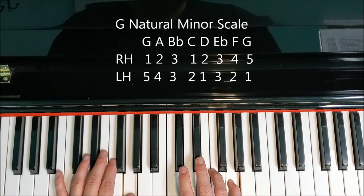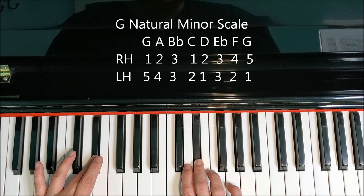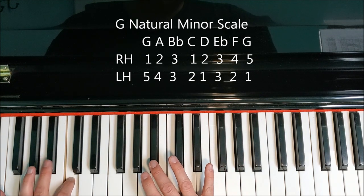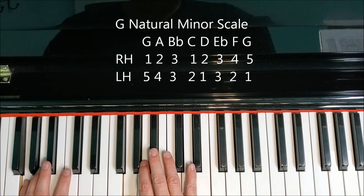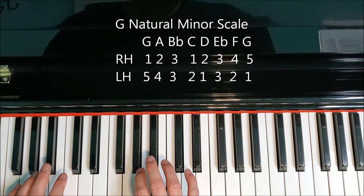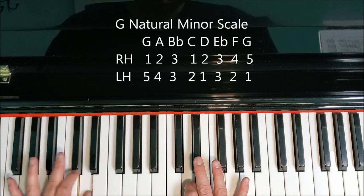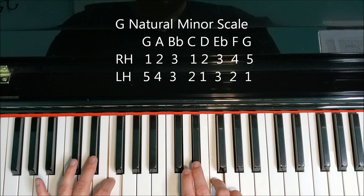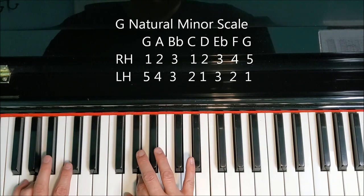On the way back down: G, F. Both third fingers on E flat. Then our left hand thumb goes under to D. Our right hand third finger is going to cross over to B flat with our left hand third finger. A, G. Let's play that a little smoother: G, A, B flat, C, D, E flat, F, G, F, E flat, D, C, B flat, A, G.